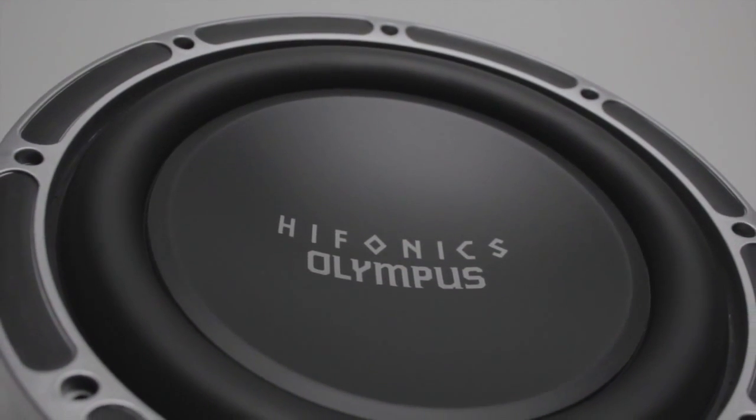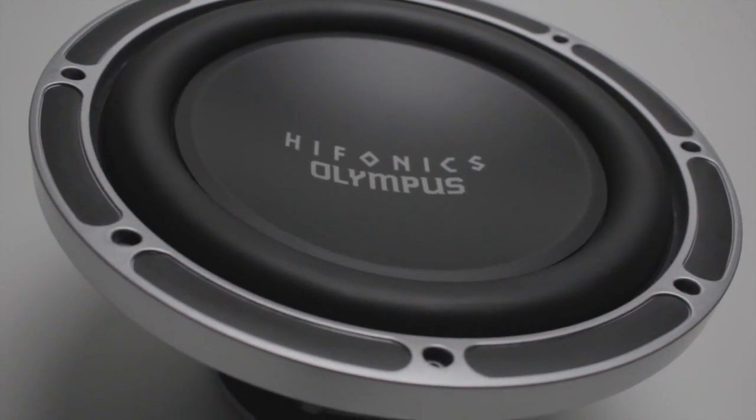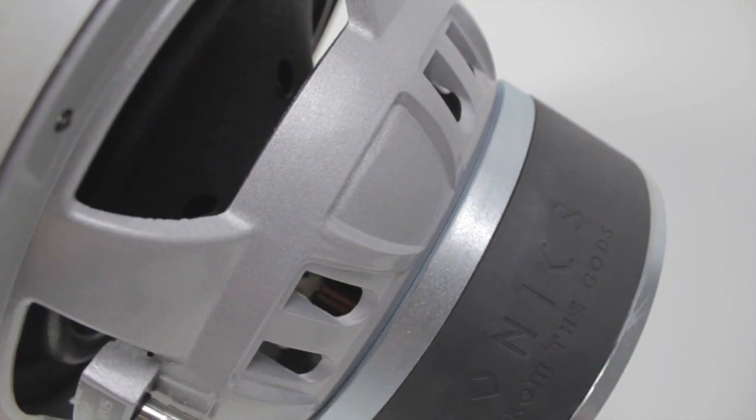The OLM-800 features a one-piece pressed paper cone and dust cap, high roll santoprene rubber surround, a reinforced cone neck joint, and an optimally spaced dual spider design that improves the control for up to 15 millimeters of linear excursion.